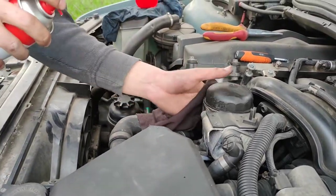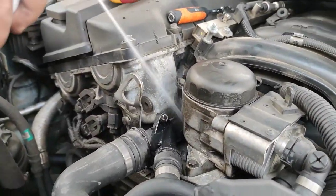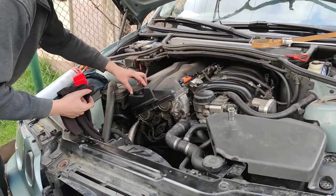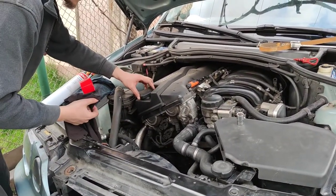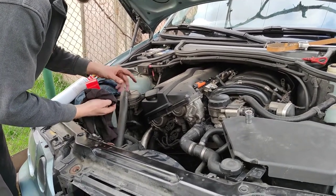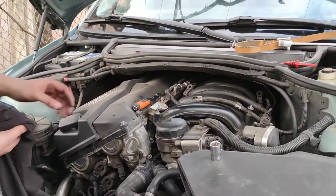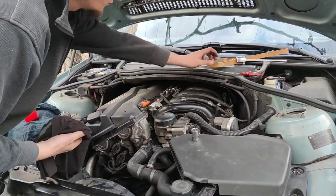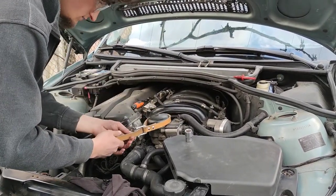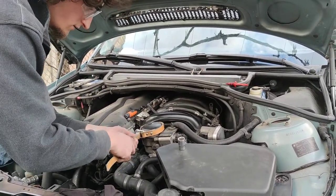Clean the area a little bit with some brake cleaner. Before draining the oil by opening the bolt underneath the car, open the oil cap where you put the oil in the engine, and also open the oil dipstick and set it aside. Also open the oil filter a little bit in order to drain the oil easier and to get all the oil out from the engine — or most of it.